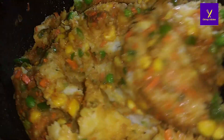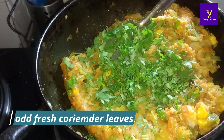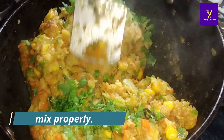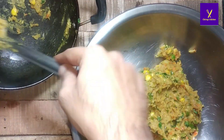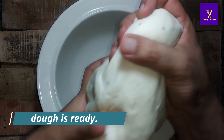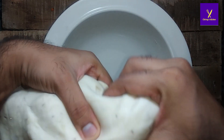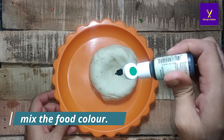At last, add coriander and keep the stuffing for cooling. While the stuffing cools, take three-fourths of the dough aside and mix in food color — if you don't have food color you can also use vegetable color.